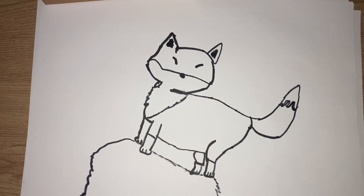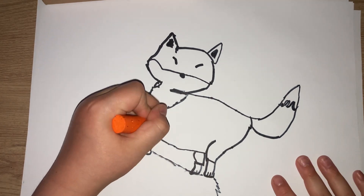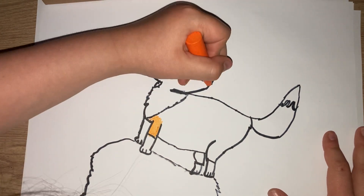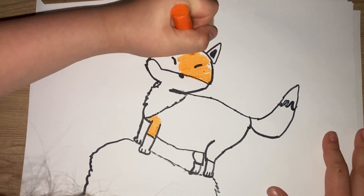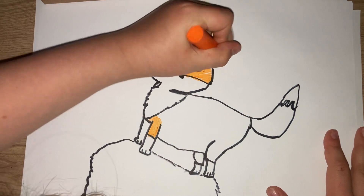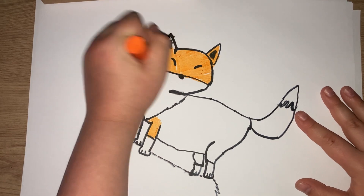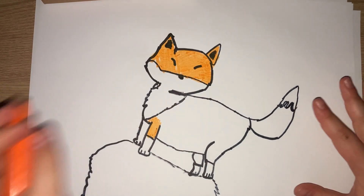Right now the fox is standing on the rock, and all we need now is to colour it. I'm using some crayons today. I'm going to start off with an orange — with the orange I'm going to colour in everything except for the belly and this bit here. You can pause the video while you colour. If you leave little white bits, then that's fine — I'll just go over it later.